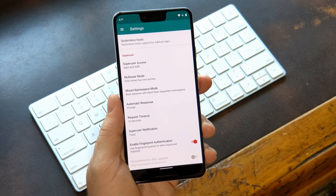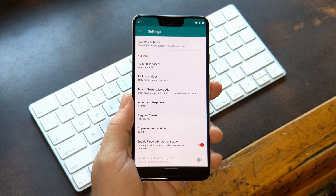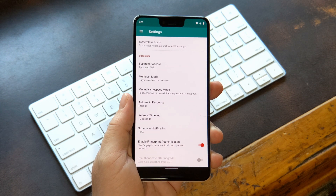Now if this option is grayed out, that's probably because you don't have fingerprint authentication set up for your phone's main lock screen. You can do that from the Security menu inside your Settings app, but of course, that means your phone will actually need to have a fingerprint scanner.